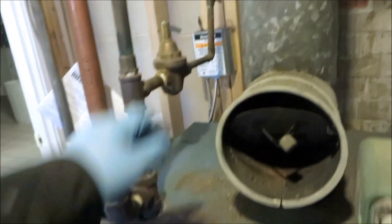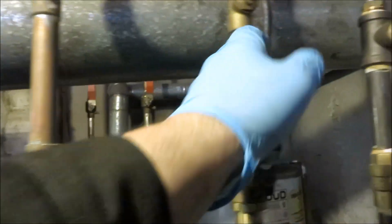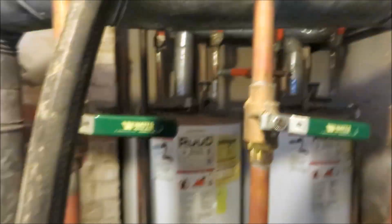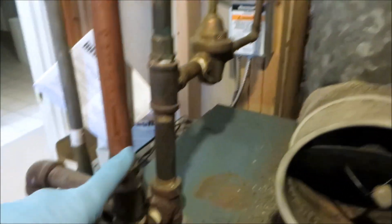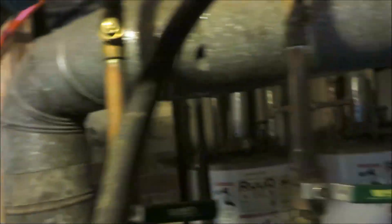So what I'll do is I'm gonna shut the burner off. Shut all the returns off and we'll purge the air out of them. So I got all the returns off. The water's gonna come in up the supply, through the loop, and then out.